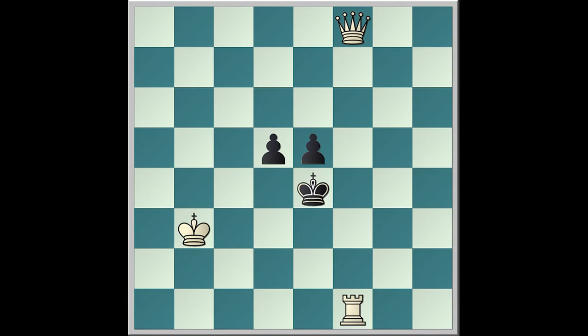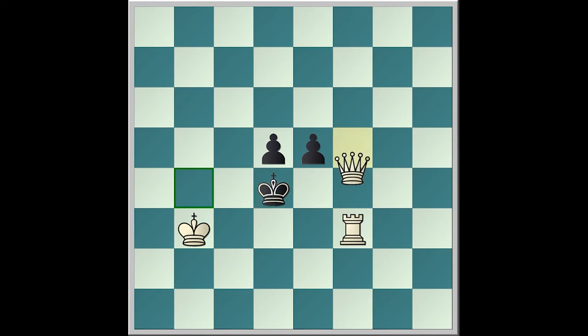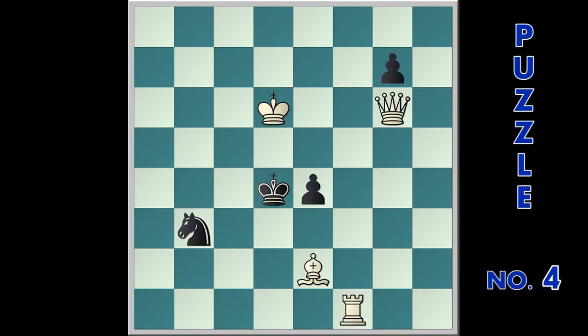And rook f3, king d4, and queen b4. And here is puzzle number four. You can pause the video to have more time to think.